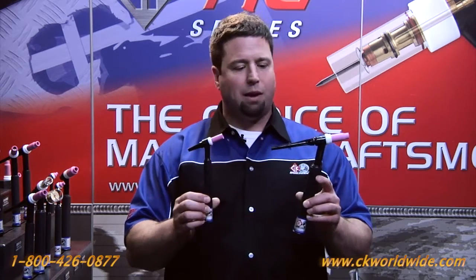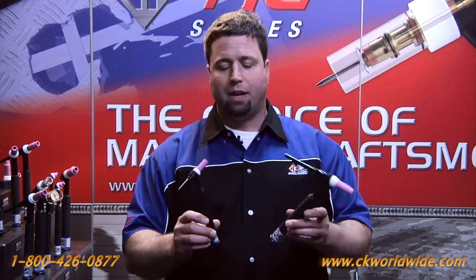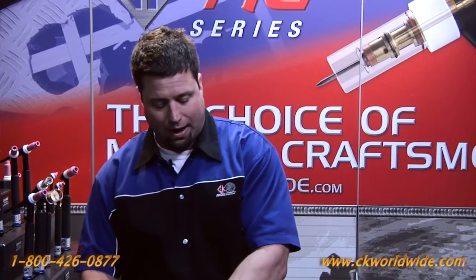Now, CK rates all of its TIG torches at 100% duty cycle, and we get lots of comments about why our torches last so much longer than our competitors and why they run so much cooler. So today I'm going to show you why.